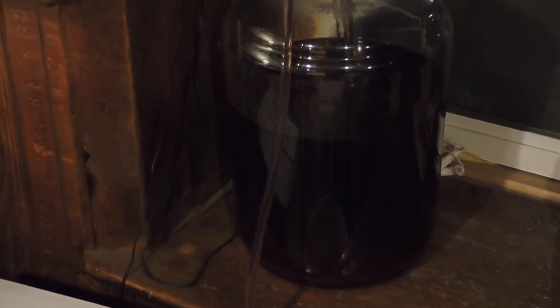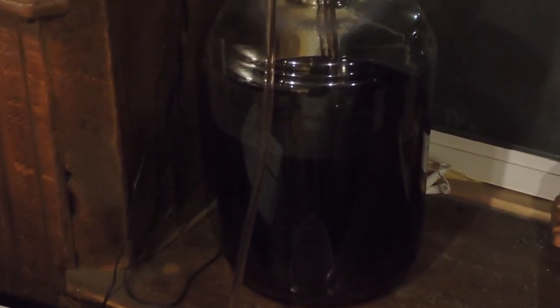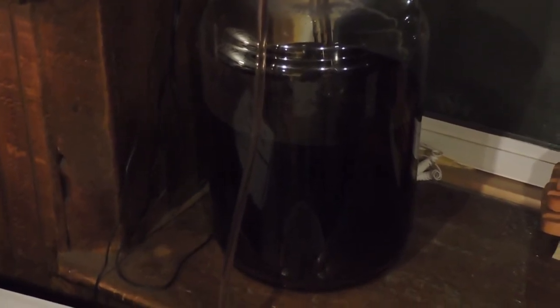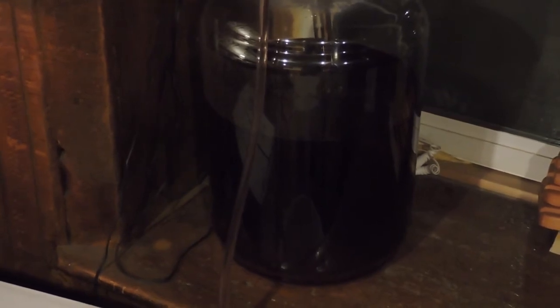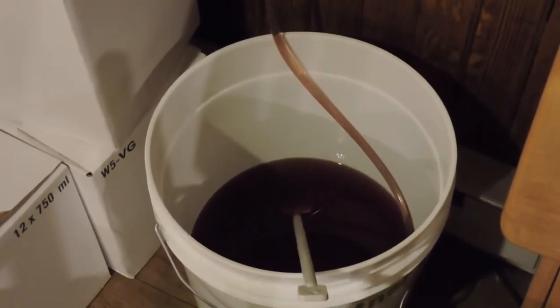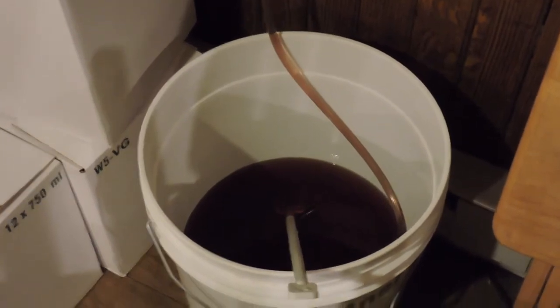So this is the process of bottling the wine. This isn't the very beginning of the process — at some point we'll do a future video of the front end of the process when she makes another batch. But for right now we're just showing you the wine being pulled from the carboy into the bucket, and then we'll come back when she's filling bottles.